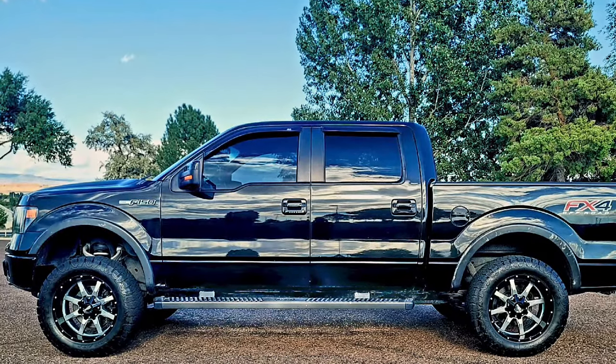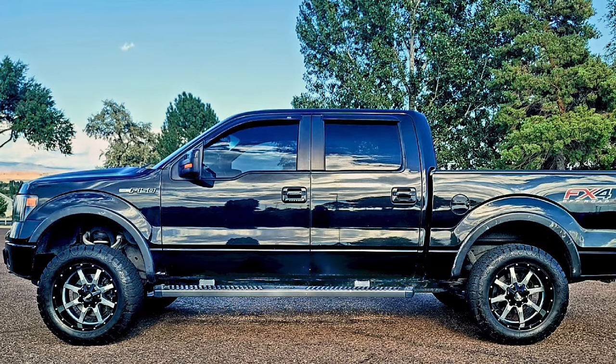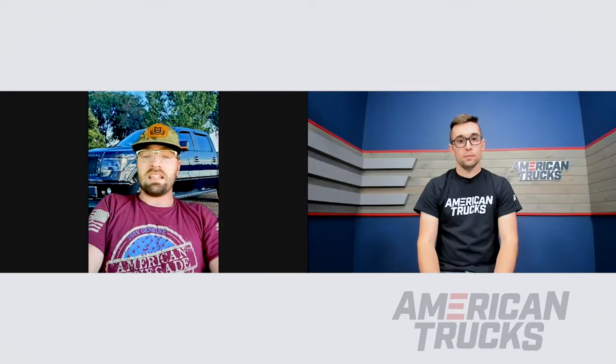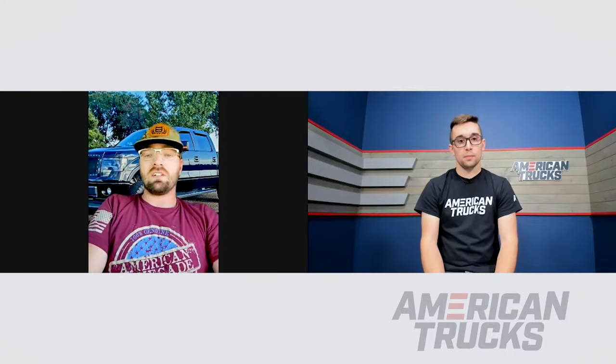And as far as suspension goes, I like the look of a lower sitting truck with a wider stance. So I tried to go with an aggressive stance, but not so high up in the air where it's not a feasible truck to tow things with.